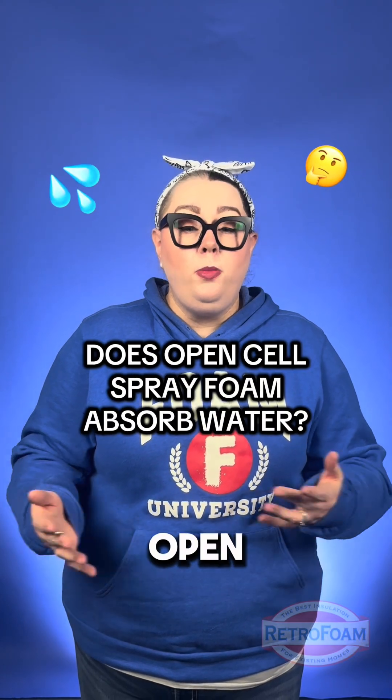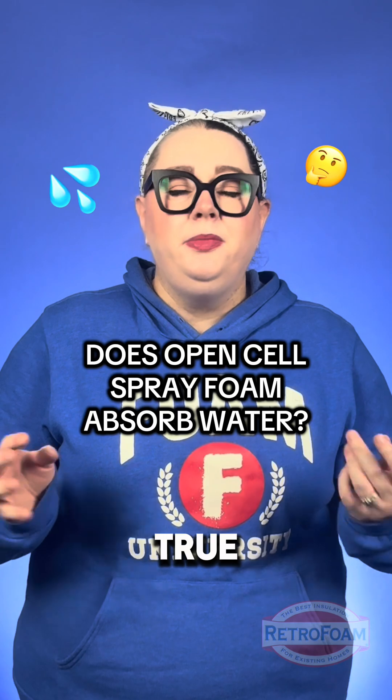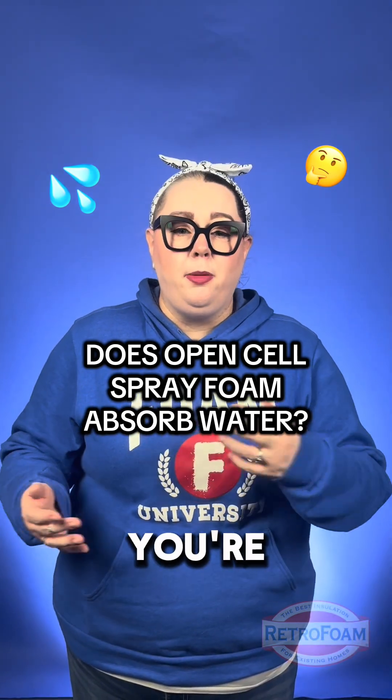It's a common misconception that open-cell spray foam absorbs water like a sponge. It's not exactly true — it really just depends on the product that you're buying.